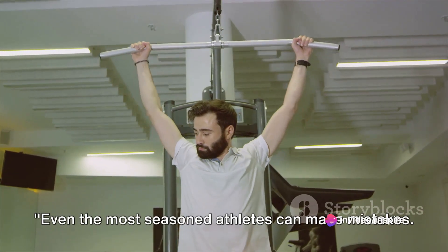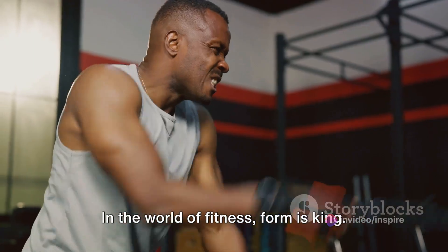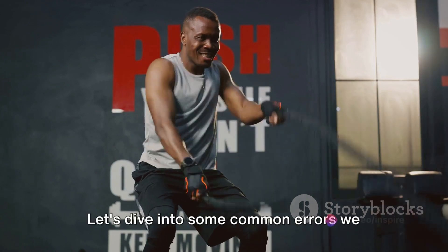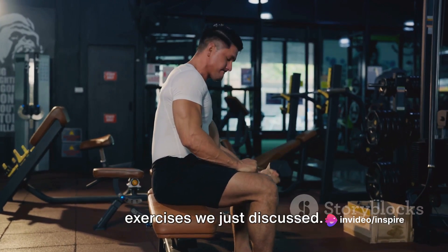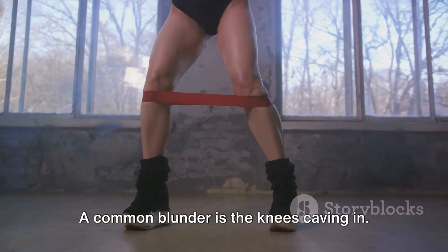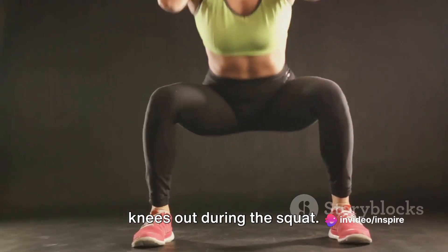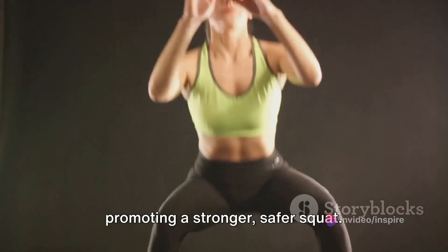Even the most seasoned athletes can make mistakes. Let's discuss some common ones. In the world of fitness, form is king — it's the difference between an effective workout and potential injury. Starting with the squat: a common blunder is the knees caving in. This is a sign of weak glutes and hip muscles. To avoid this, try actively pushing your knees out during the squat. This engages the glutes and hip muscles, promoting a stronger, safer squat.